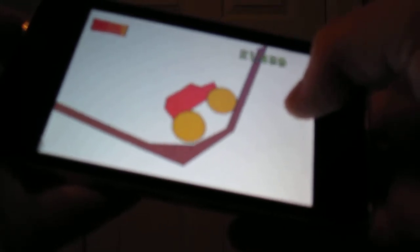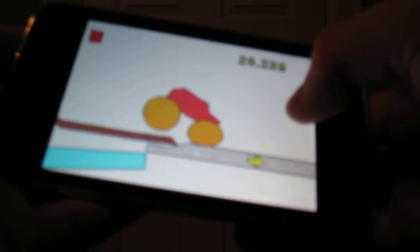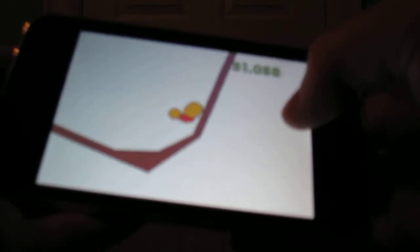You can make the car bigger by tapping on it once. It has a limitation to how long it stays big, and then it'll go small by itself, like it just did.